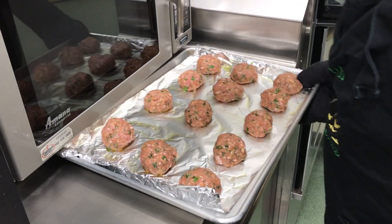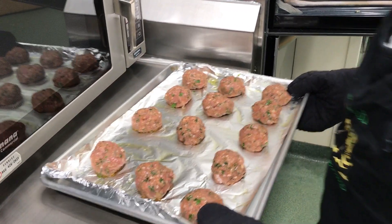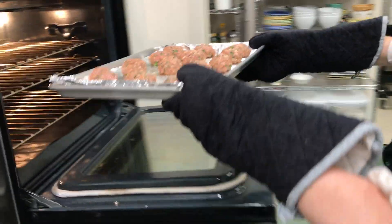Place the pan in a 350 degree oven for 20 minutes, or until cooked through and golden brown.